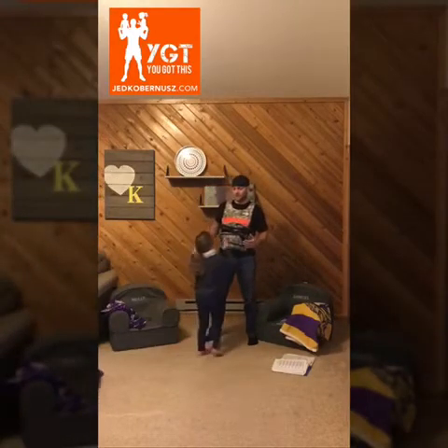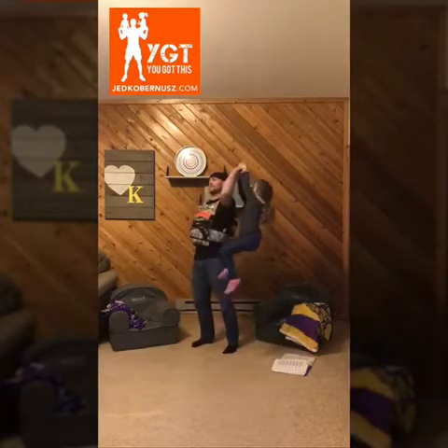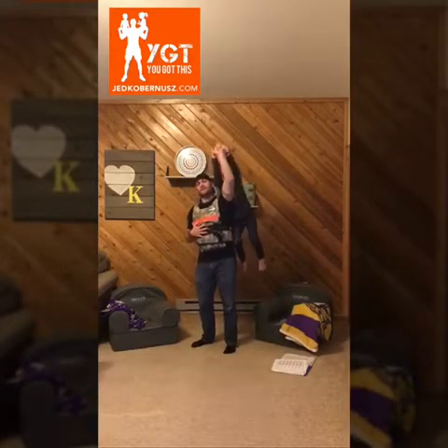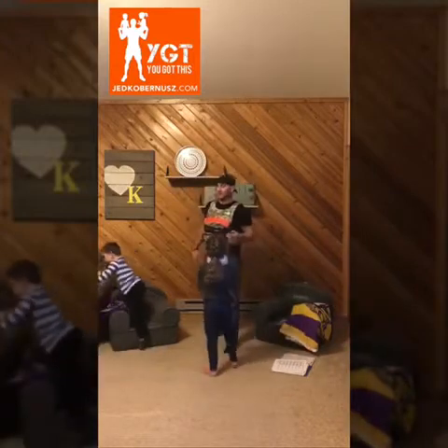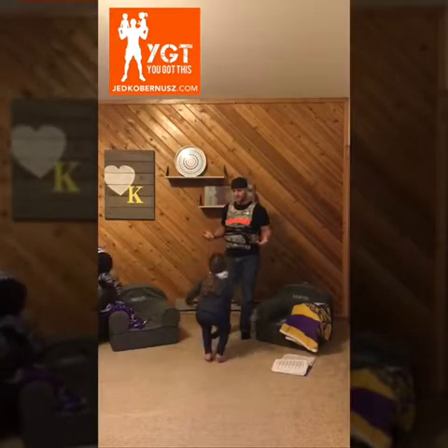I'm an exercise physiologist. I wear this 60-pound weight vest because I need to know what it feels like to have extra weight on my body. And this is what it is.